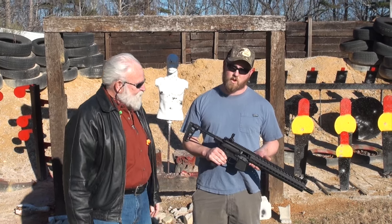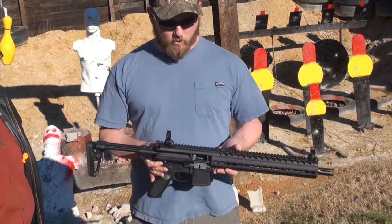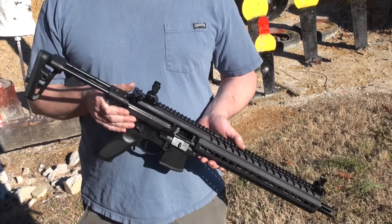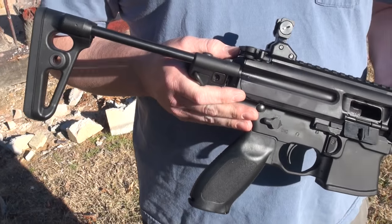We've got Sig Sauer's new MPX carbine. It's a 9mm. It comes with a single 30-round magazine. You can get interchangeable caliber kits for this. Supposedly, towards the end of the year, they're coming out with .357 and .40 cal conversions for it.